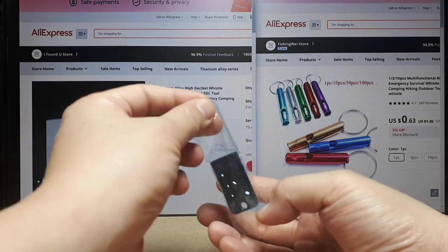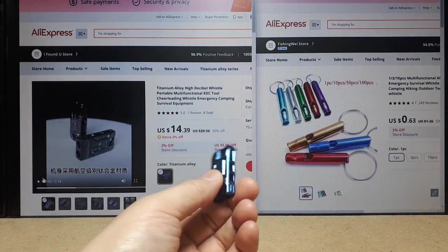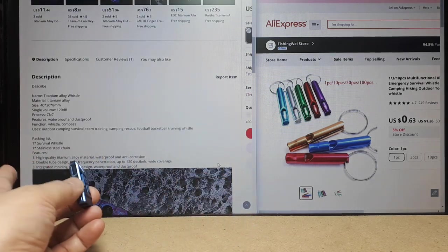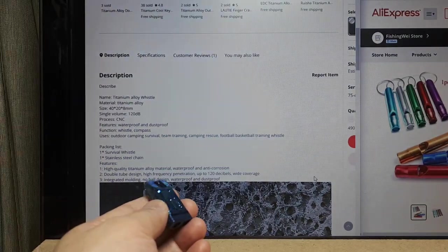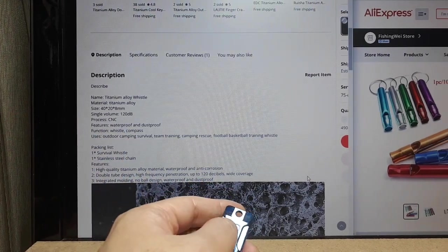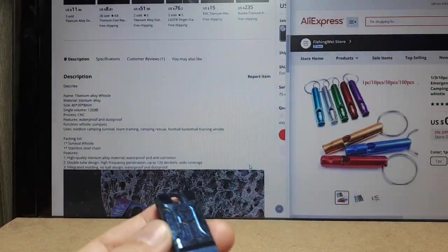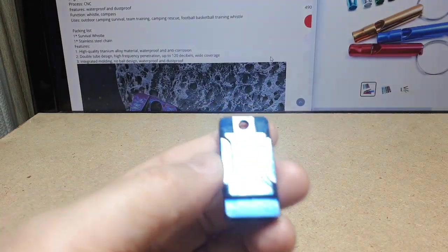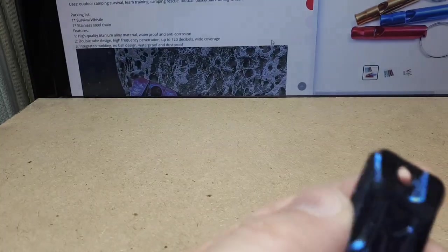It's much smaller than I assumed it would be, but I guess that's good because I don't want a giant thing on my keychain. The listing does say the dimensions are 40 by 20 by 8mm and it's supposed to be 120dB.